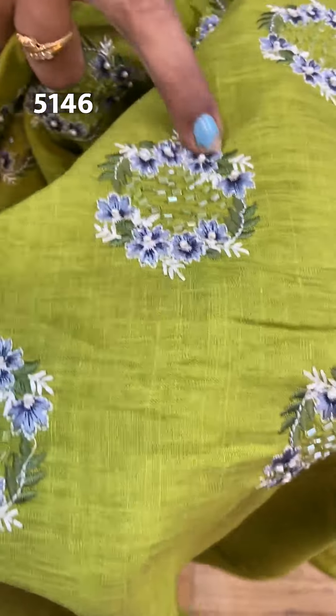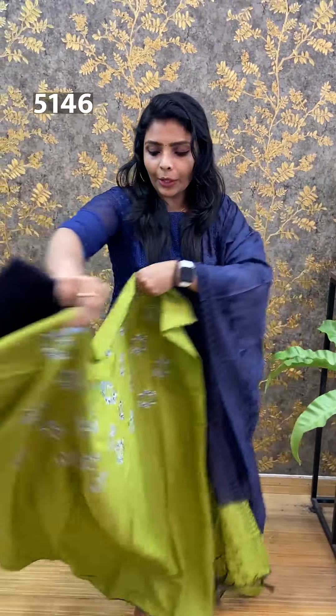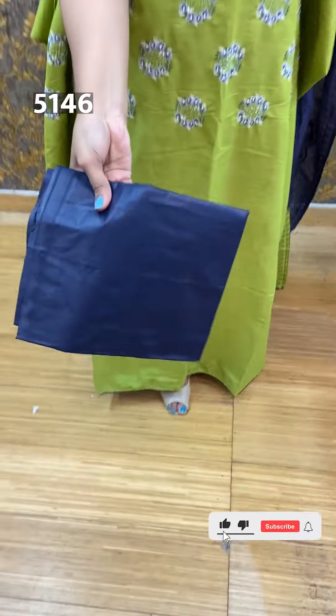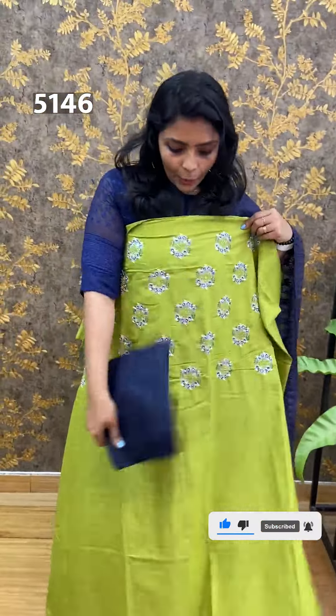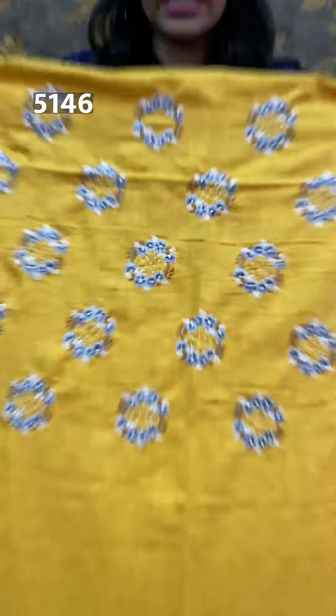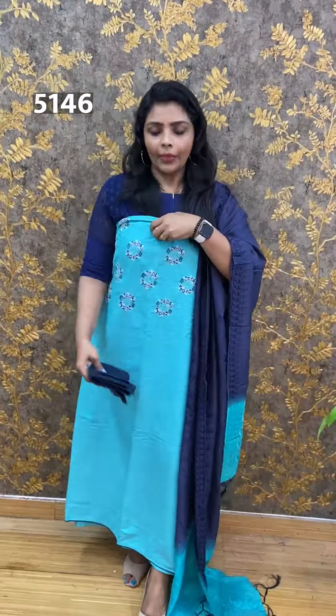Next one is a George Itt. It is a party wear style. It is a sequence of transparent. It is a round pattern with the same tone thread. This is the top — the back side is plain. The bottom is the same fabric. This is the same kind of George Itt. The price is $1,450.